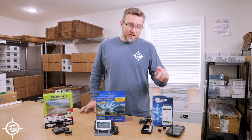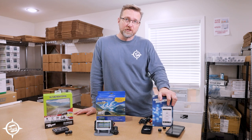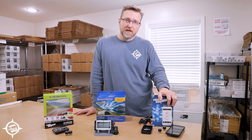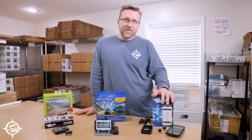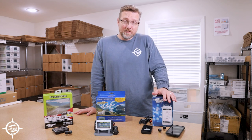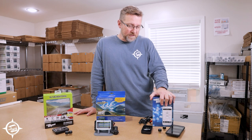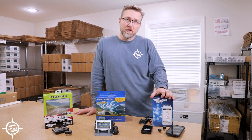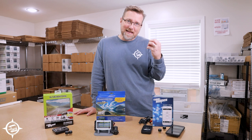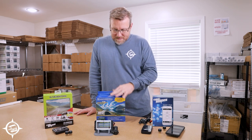One question to ask yourself when deciding which system is right for you is: do I want my system to be an app on my phone? If the answer is yes, the decision is already made — you're going to get the TireMinder App Kit, because it is the best app-based tire pressure monitoring system on the market.